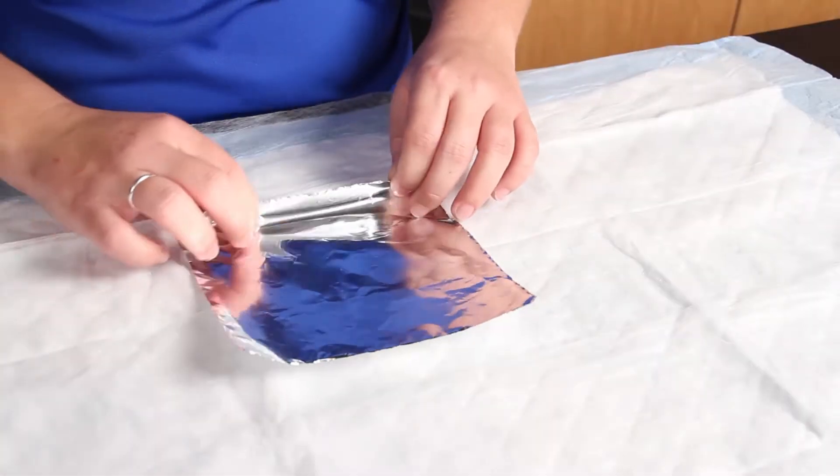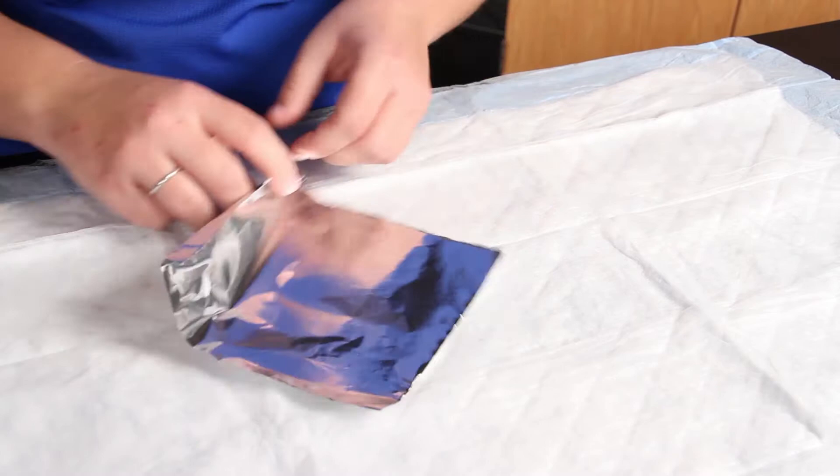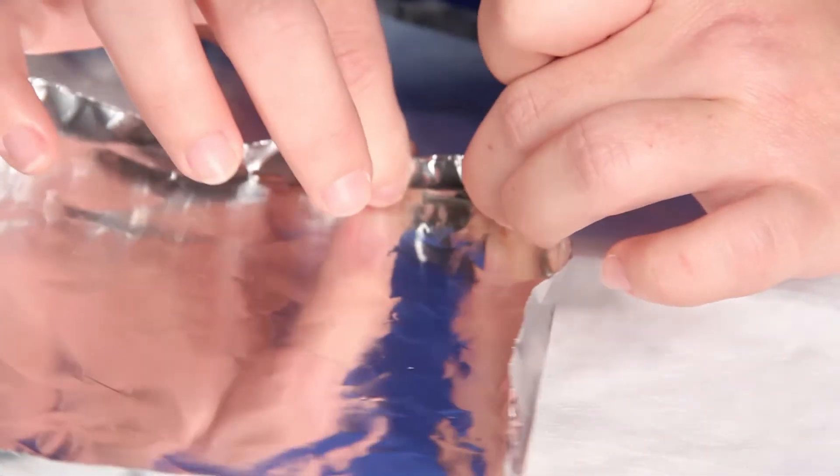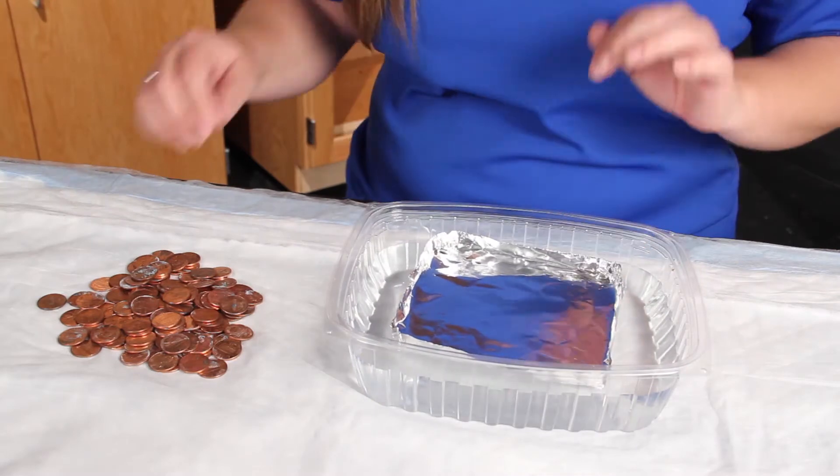First, fold the aluminum square into the desired boat shape you wish to create. Once the plastic testing container is filled with water, place the boat on top of the water surface.